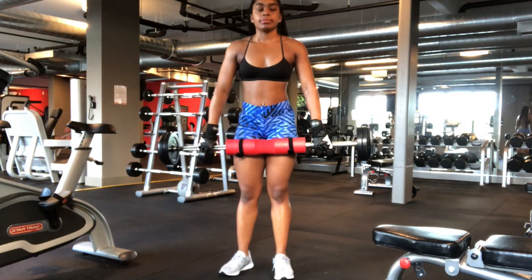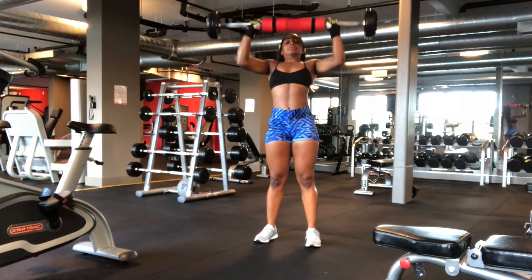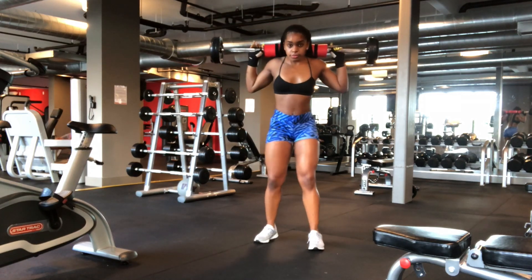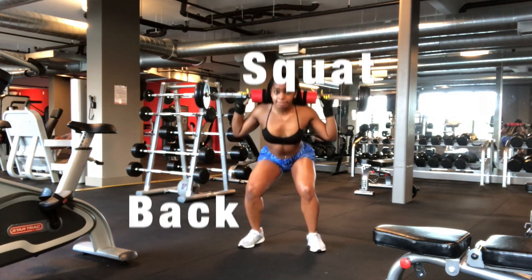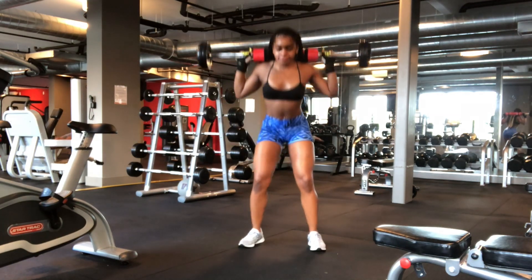Hi guys, welcome to my channel. Today I'm showing you the best and only squats you need to help sculpt your lower body and build your booty. The first squat is a back squat, and this is probably the most critical, important squat that you will ever do.